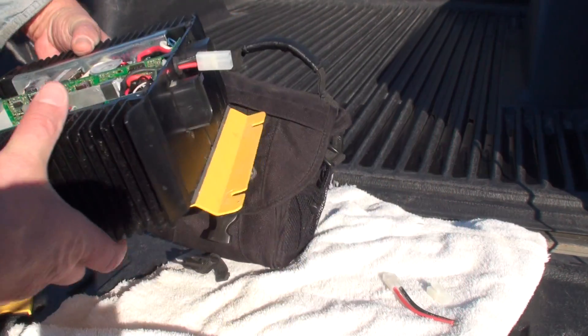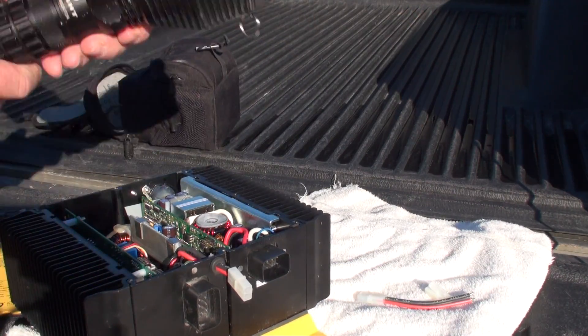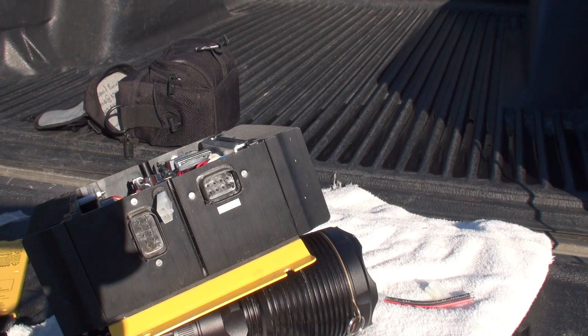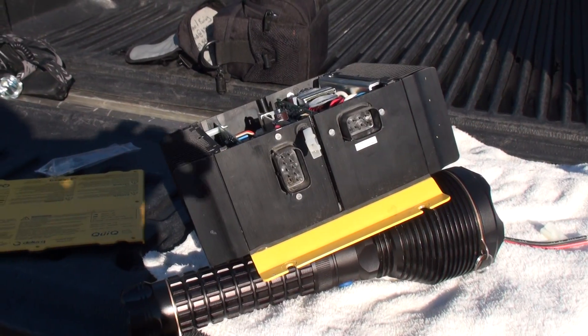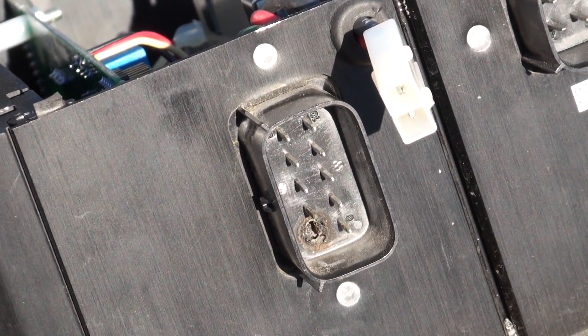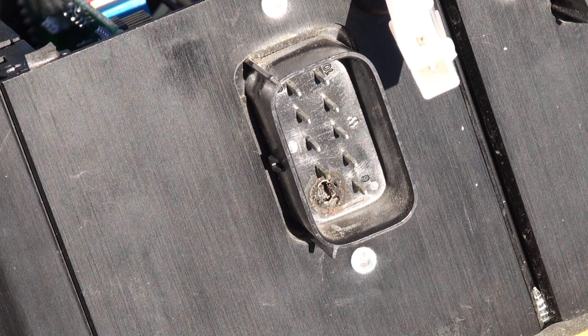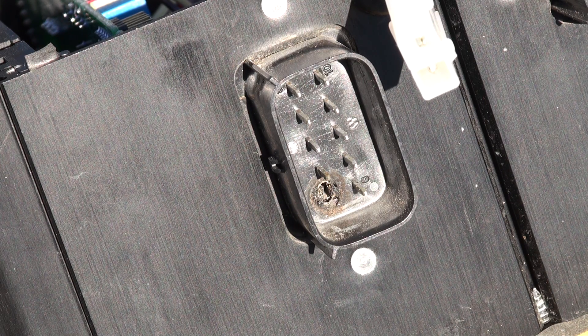Now you can see right there where the wire has burnt through. That's what they call the 13-AV volt, if you're looking at the wiring diagram. That one pin apparently just can't carry the amperage. That pin is the one that goes back to the controller and gives power to the controller. Without that 13 volts coming to the controller, the controller gives you an error — and the charger gives you an error too, even if the charger actually works.